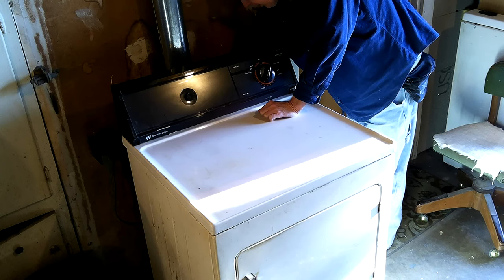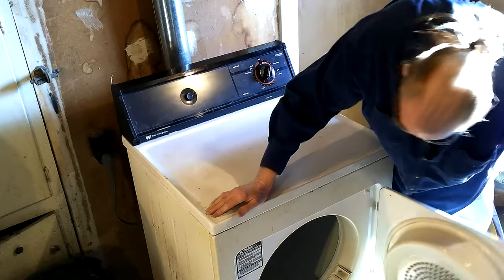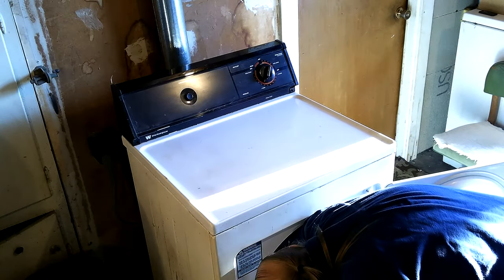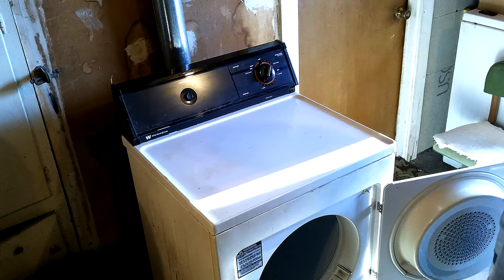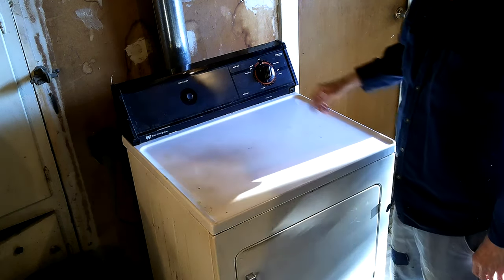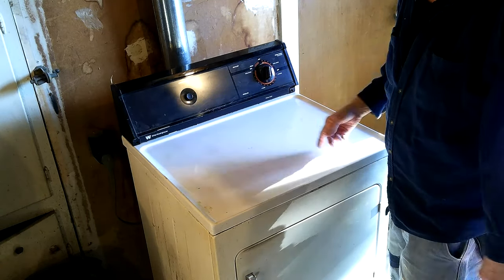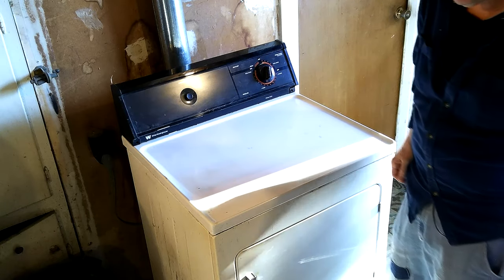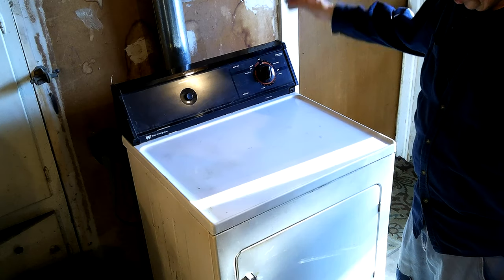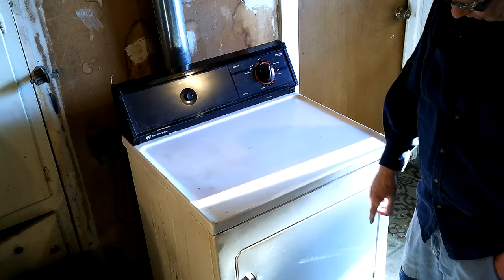I'm feeling it in the back - we'll see if it's getting warm. Let's open this up. It stops like it should. I think there's some warmth in there - yep, it's warm in there. It's hot as blazes. I'll run it a little bit longer. That's how it's supposed to work - you open the door and it won't start again until you hit the start button again.